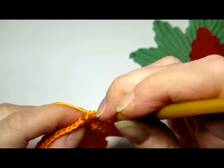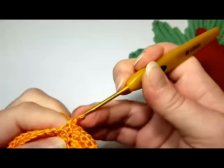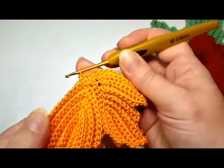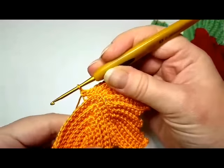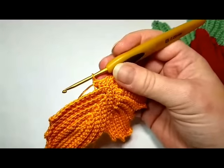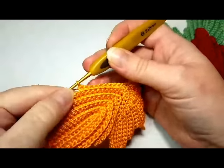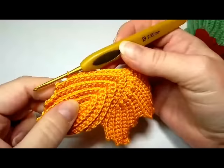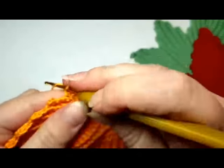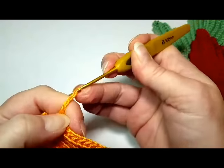We're going to continue with the other side of the leaf. It all works in one piece, which is really convenient. After 12 back loop stitches across the edge of the main leaf on the side, you can start the other side, which was row number nine, and started with five chains. Five.